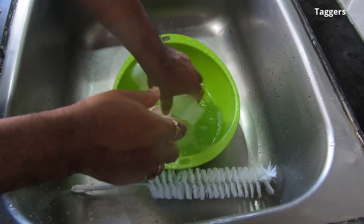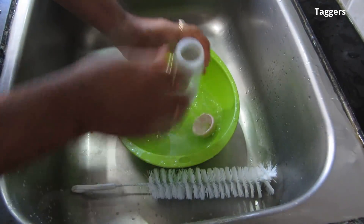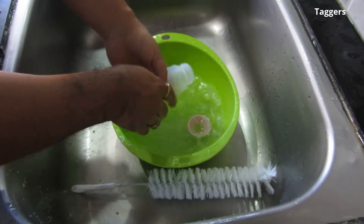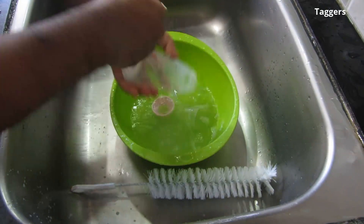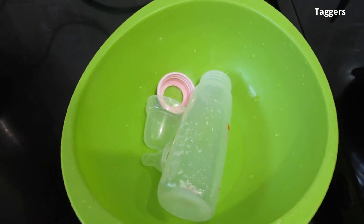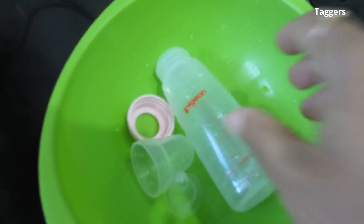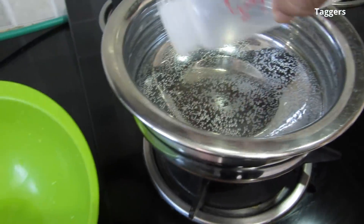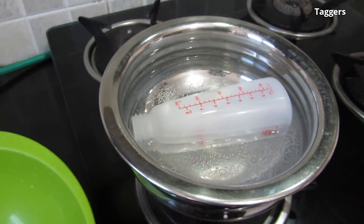I'll pause the washing here and take you to the next process, which is sterilizing the bottle. I'll be using some more water for washing, but now that we've washed the bottles, all the nipples and the cover of the feeding bottle, the next step is to boil them in hot water.